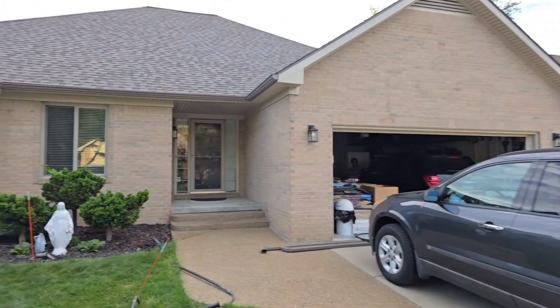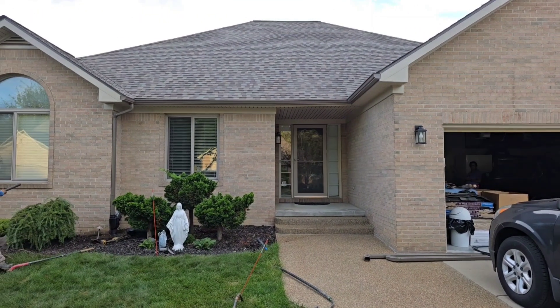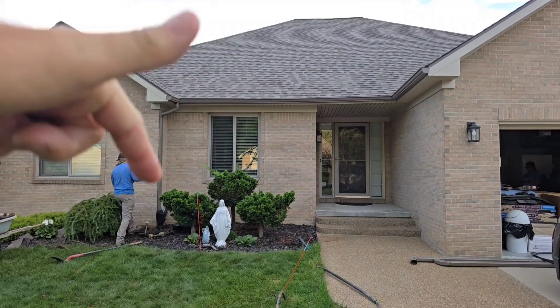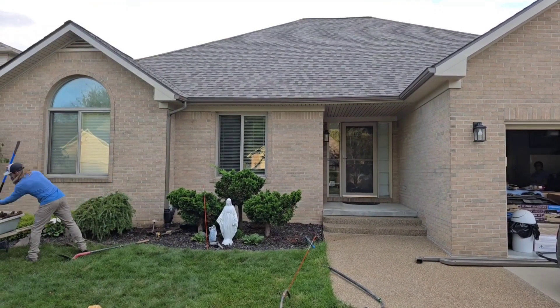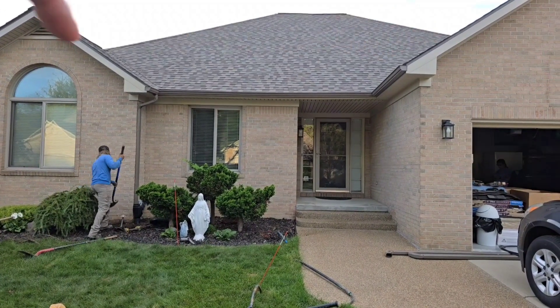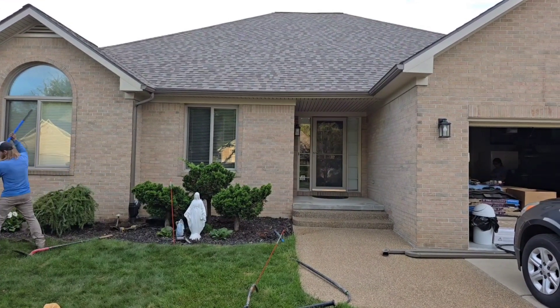Let's have a conversation about the gutters here. We have a gutter that runs right to this one downspout. There's no downspout here — the gutter guy ran this like an L, taking all the water to one downspout.